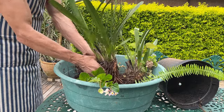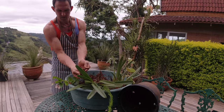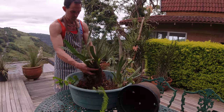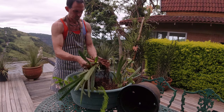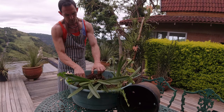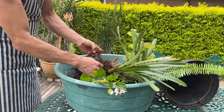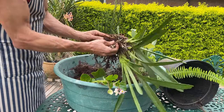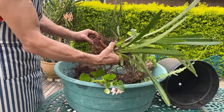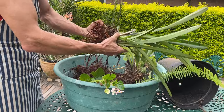If we do any back bulb propagation then you're looking at least two to four years before you get any blooms. We can start seeing how rotten these back bulbs have become. What we're going to do is remove all of this debris from around the plant and all the old dead roots, and then cut all the viable roots back to about 15 centimeters.